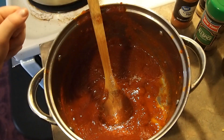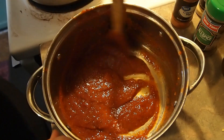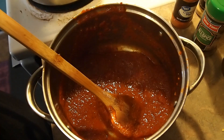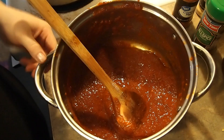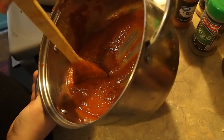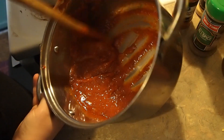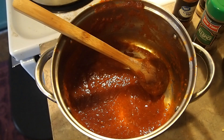Today I'm going to show you my sloppy Joe recipe. In the last video you saw me make homemade ketchup — this is the recipe it's for. In here I have about a cup and a half of ketchup, and so to the ketchup...